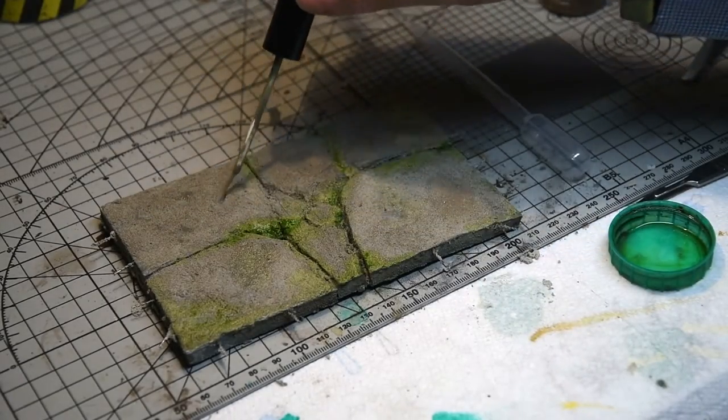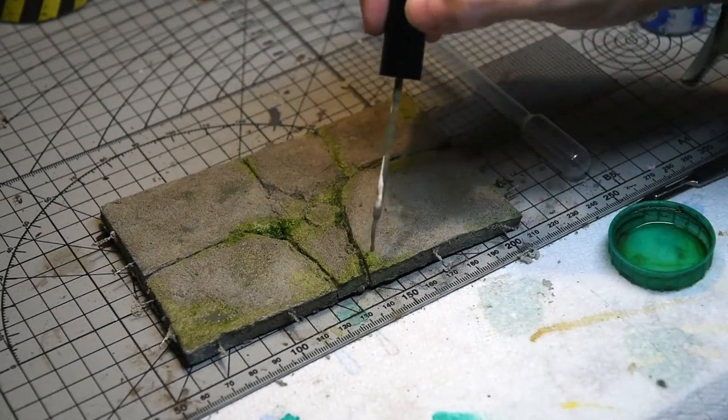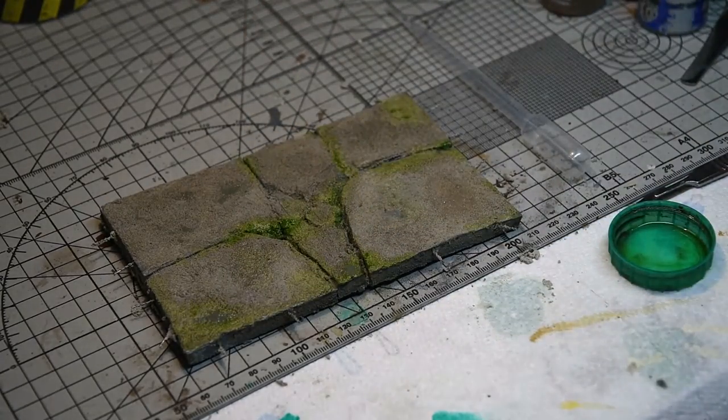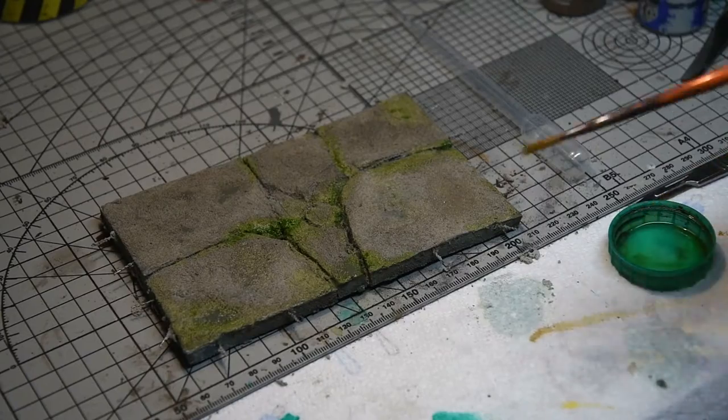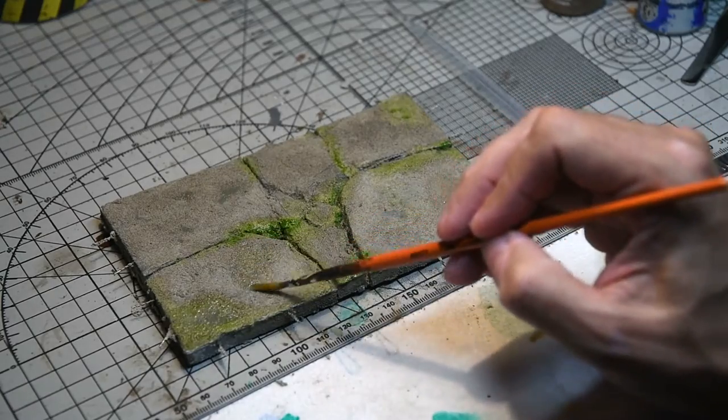Once the moss effects were done I added some pin washes of Ammo oil brusher mud brown, applying them directly to the model and then blending them in. At this point I'm trying to blend the colours in with each other while they're still drying, which gets a more natural effect. If you don't like it you just apply some more turpentine and remove the pigment.